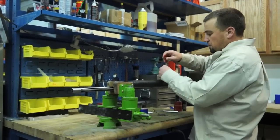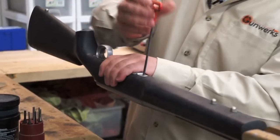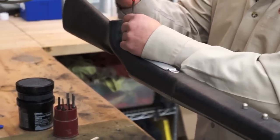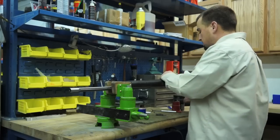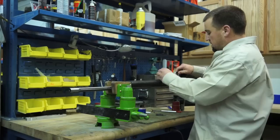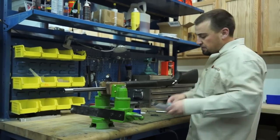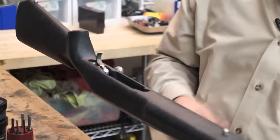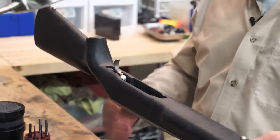We've got two action screws that we want to take out. We'll just loosen them up and that's going to release this floor plate. We can take it out — spring and follower. And then inside you've got just a little magazine box and we'll take that out too. Then we're ready to take the stock off.